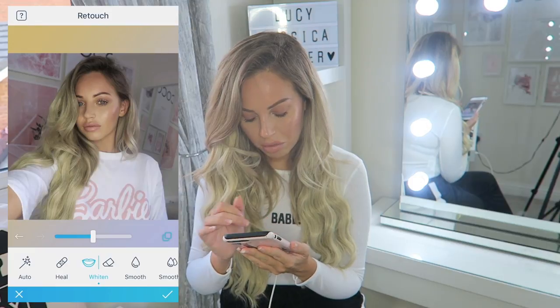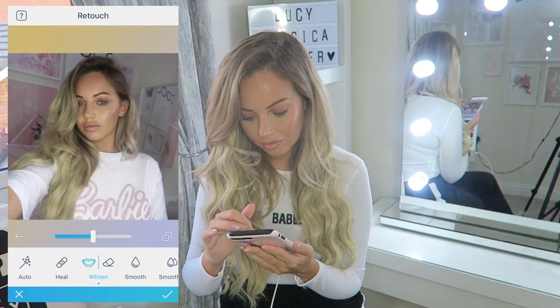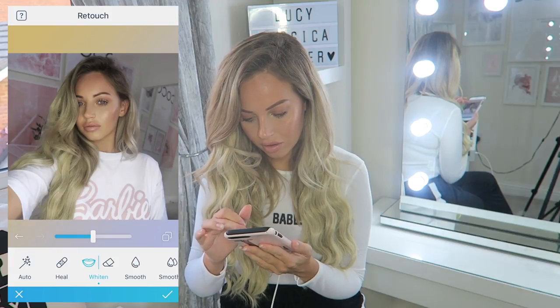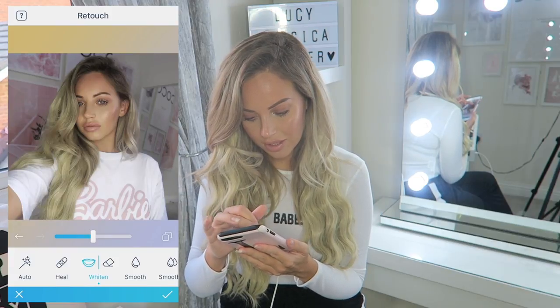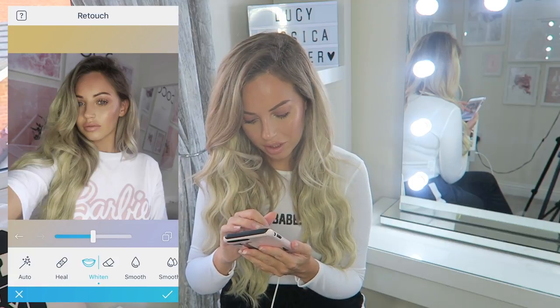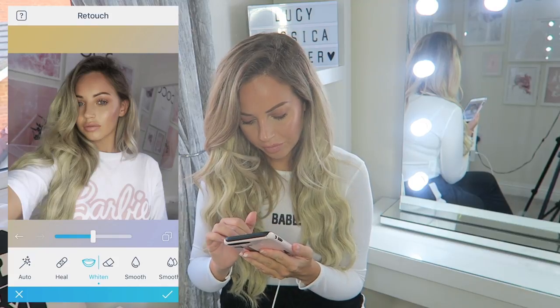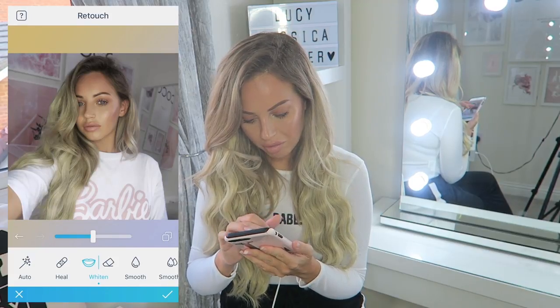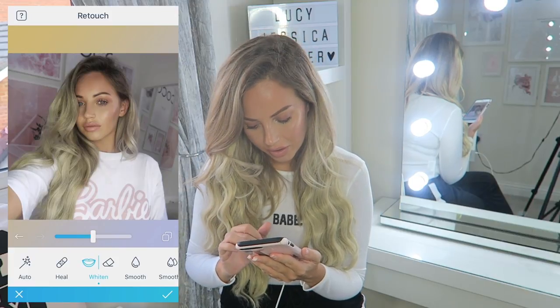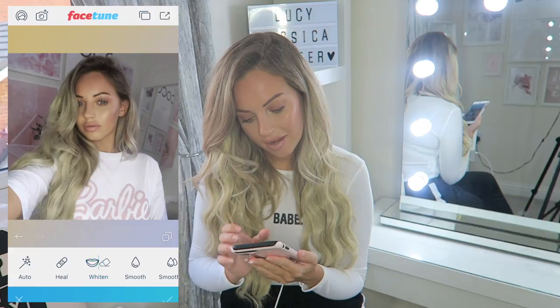I'm going to whiten my top - anything that's already white basically. I don't put white over colors though because it literally just desaturates them - like if I whitened that pink it would just not be pink anymore. I'm going to put a bit of white in my hair because the lighting makes it a little bit yellow. That is all I do on Facetune, so I'm going to save that photo.